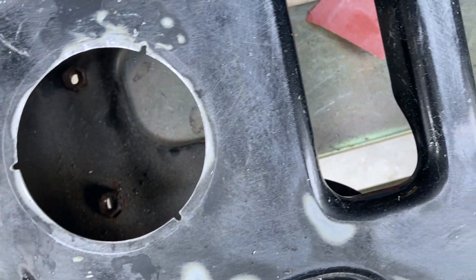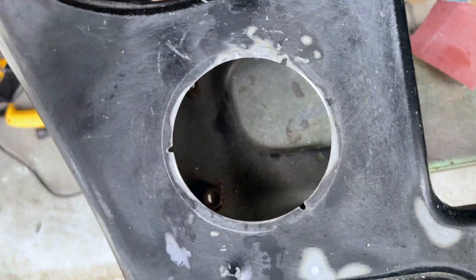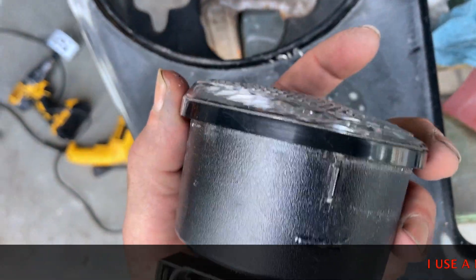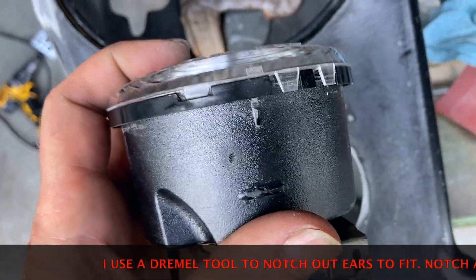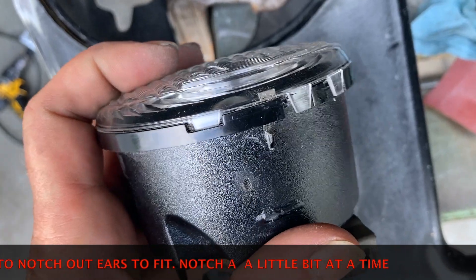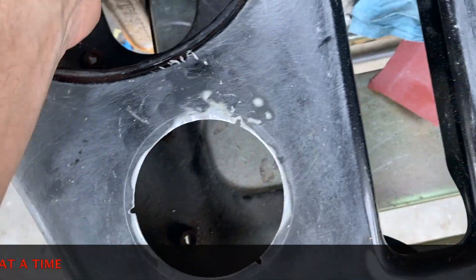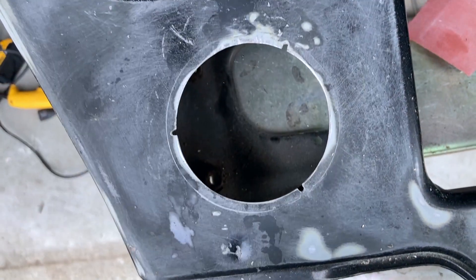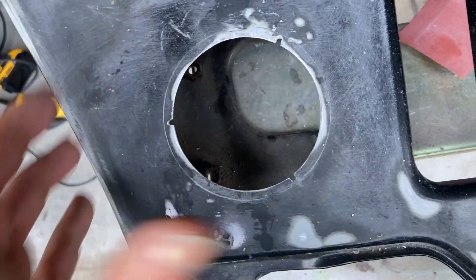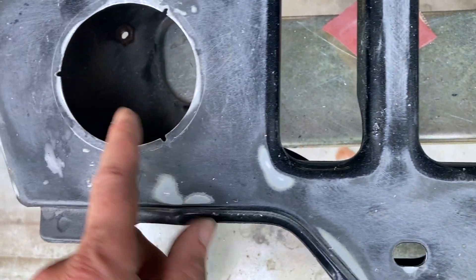The next thing is those little notches. We have one more thing to do — see these ribs right there? Those ribs slide down and then you twist it and it locks into place so it can't fly out. That's why I don't like having these holes sloppy — the tighter you make the hole, the better it looks and the tighter it fits, almost like factory.